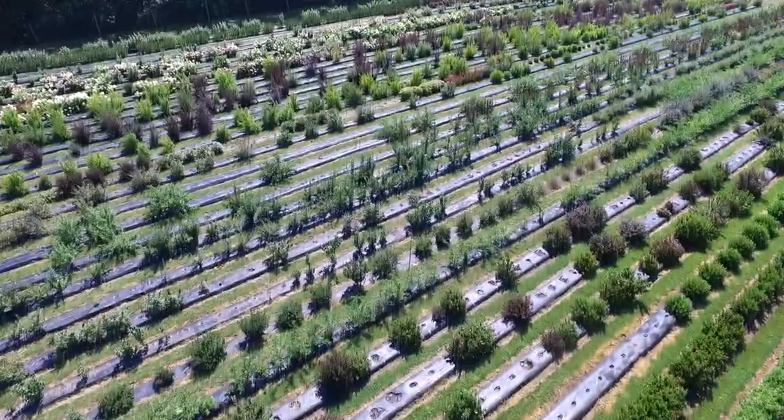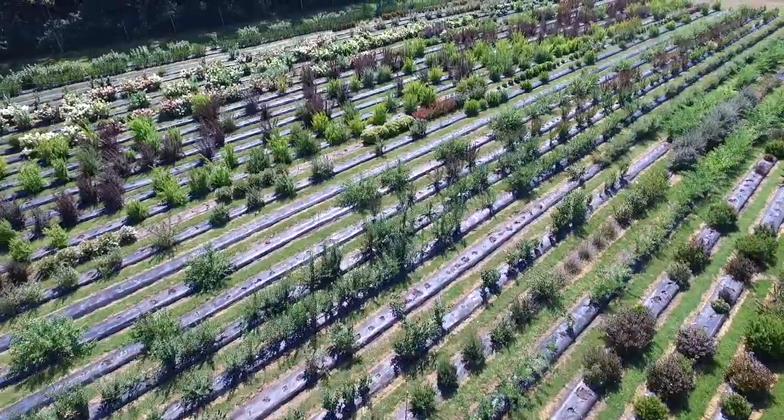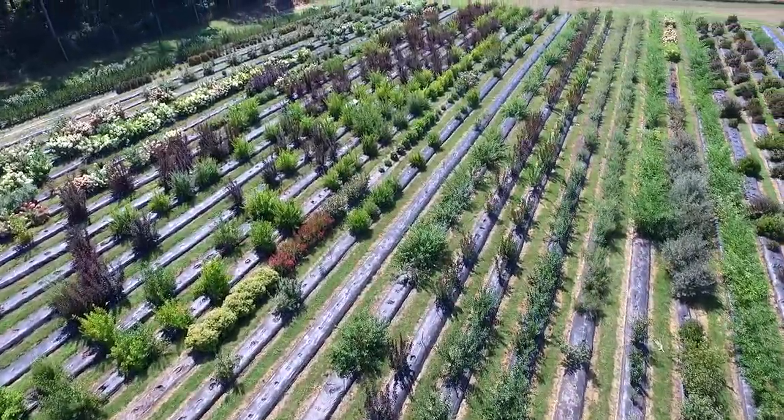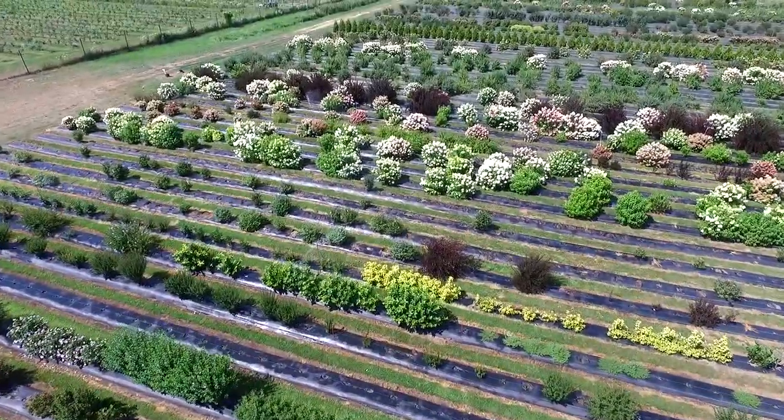It all starts in the trial fields. They plant tons of new varieties of plants in these fields to test them for a bunch of different things like sun and drought tolerance, bloom time and color, stem strength, and growth consistency.